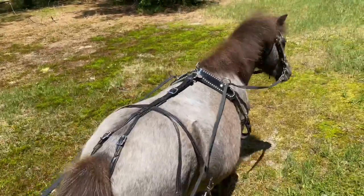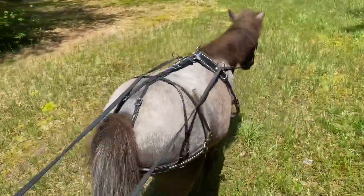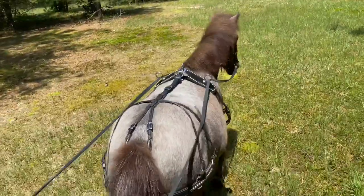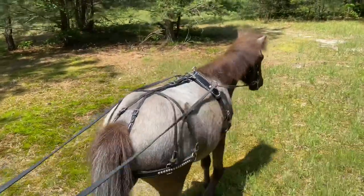Hello and welcome to another weekly update. My name is Nancy and this is our two-year-old Appaloosa miniature horse, Teddy. We are out ground driving him today and I'm not using blinkers. Sometimes I use blinkers, sometimes I don't, so he's used to doing it both ways.